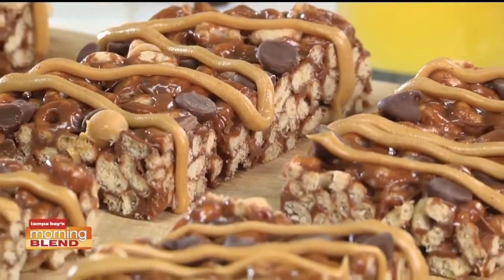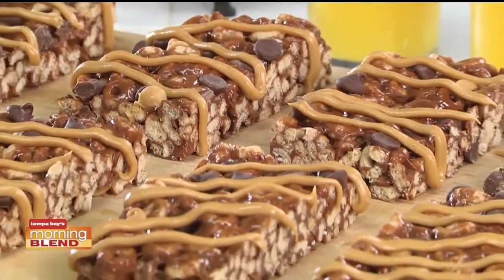To take these to another level, drizzle each bar with some warm peanut butter and dig in.